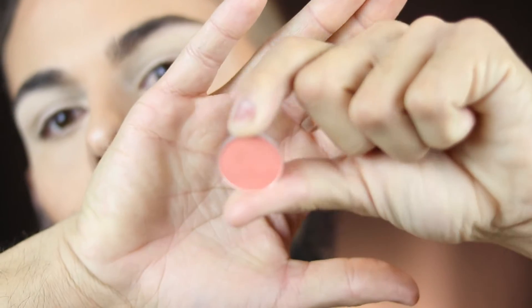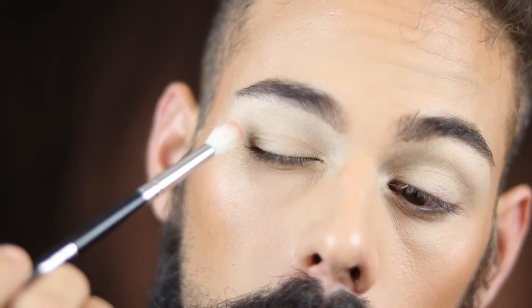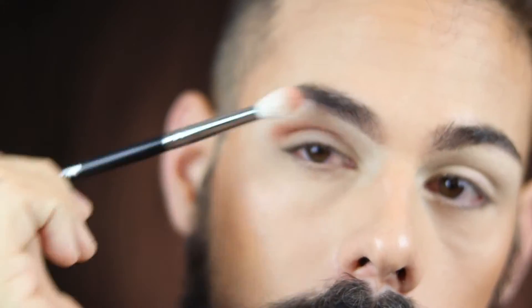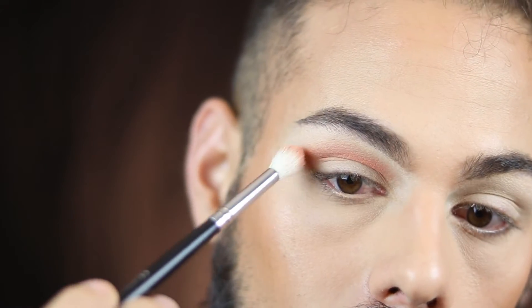For my first shadow I'm going in with this MAC single shadow in the shade Coral, taking that on a fluffy brush and adding it into the crease, blending all the way into the inner corner.